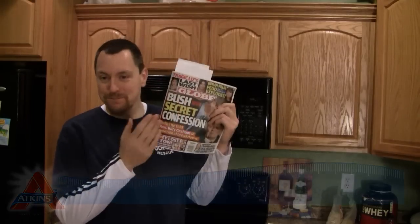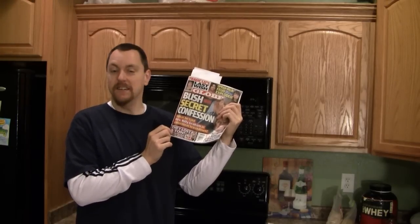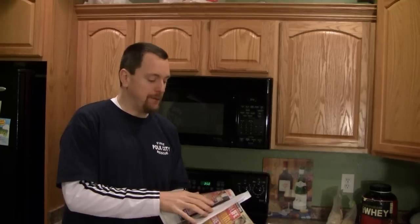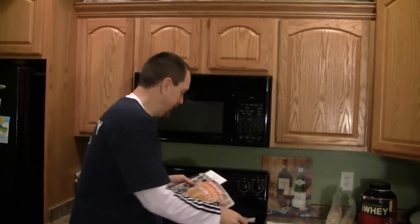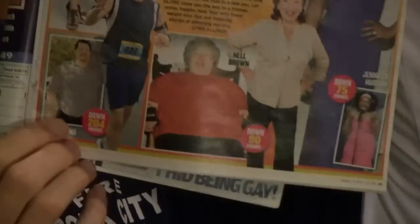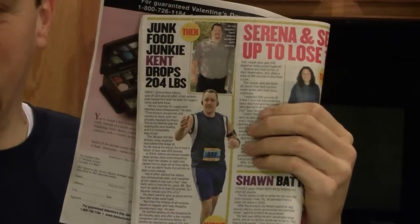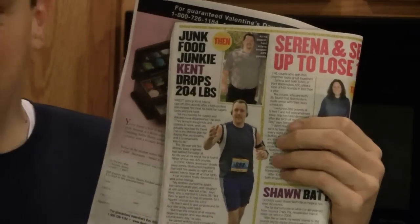I've never had this happen before, but I'm not a big reader of the Globe or any of the tabloid magazines, but I just so happen to be featured in this one. They have a feature article in here, and I was contacted by one of the PR people for Atkins Diet if I would like to participate, and I just so happen to be featured on the title page down here. You can see my picture, and they also have an article on me a few pages back.